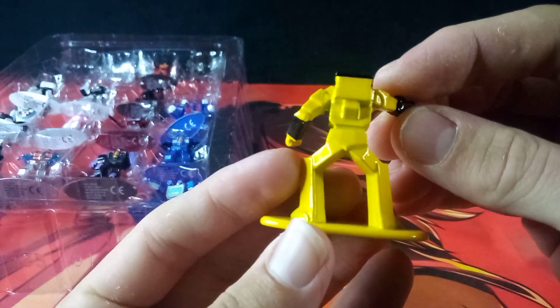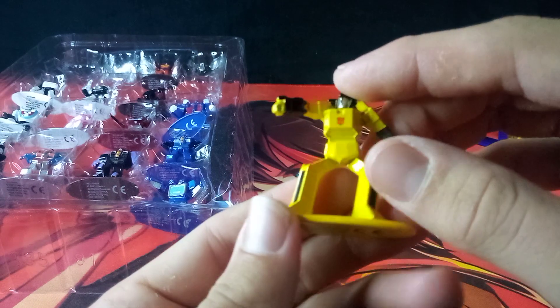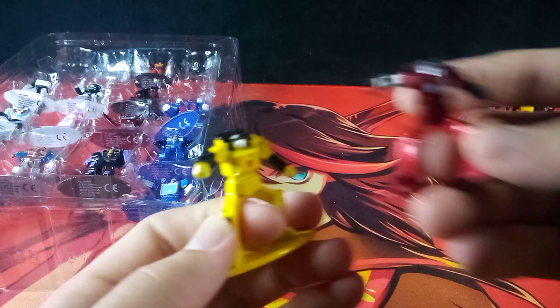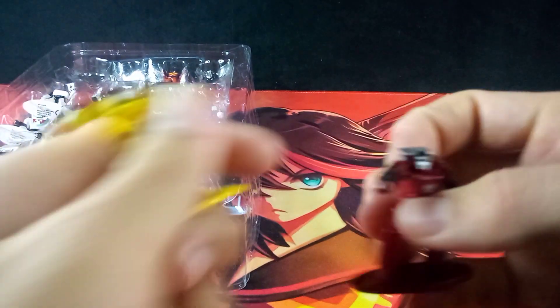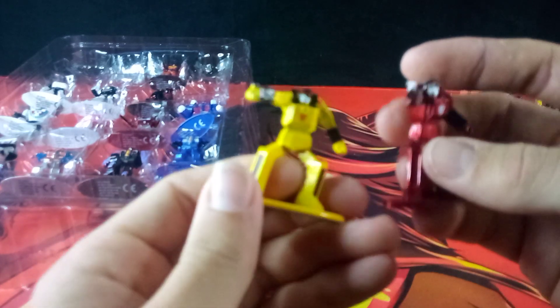Here's Sunstreaker. Very nice — you do get a nice bit of black details and all that. We did get this mold before; he was the other exclusive in the Walmart exclusive pack, as one of the Diaclone characters. But it is nice to actually get Sunstreaker in this pack.